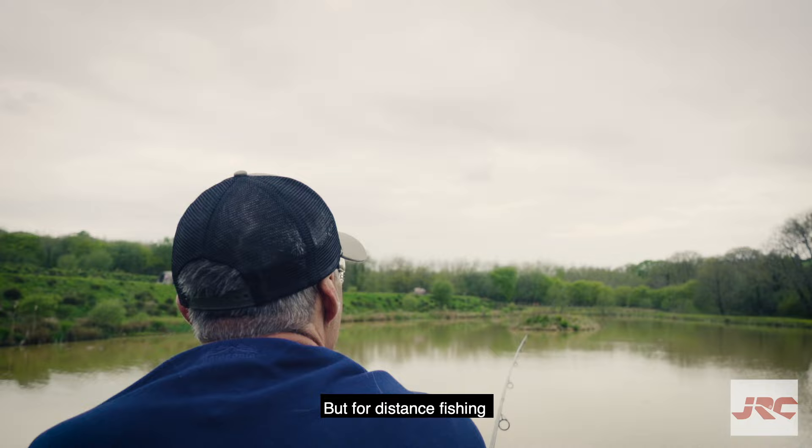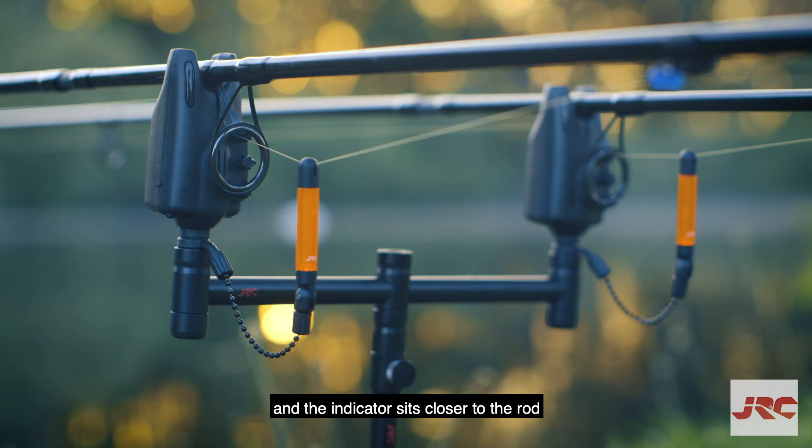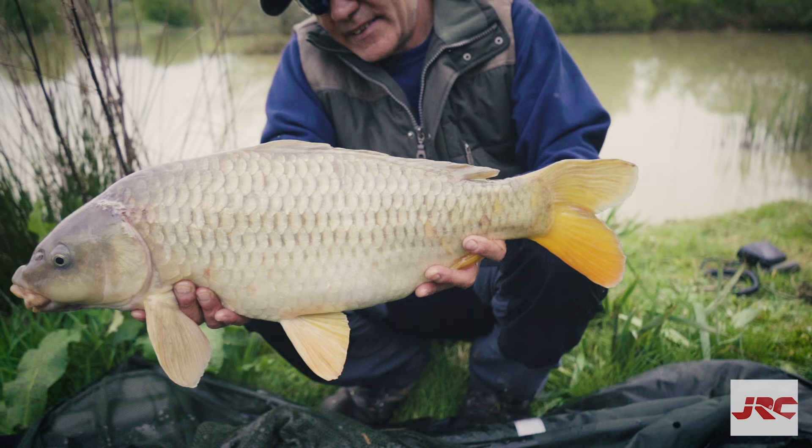But for distance fishing, the opposite is true. The line needs to be tightened to the rig and the indicator sits closer to the rod so that it can fall back if the fish runs towards you.